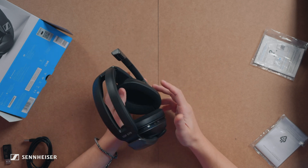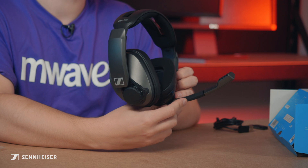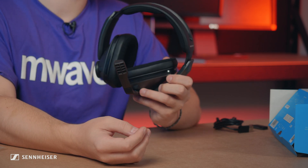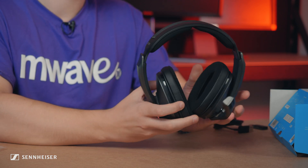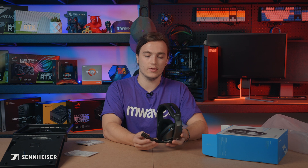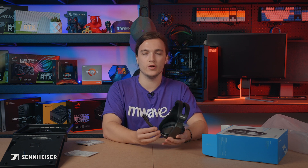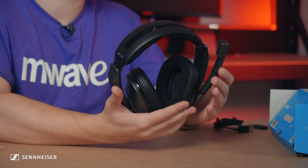Then we've got the noise cancelling microphone. It has a rubberized part in the middle which allows you to adjust it to get it close to your mouth or wherever. The other really cool thing about this microphone is that you don't have to mute it using a button on the side of the headset or on a cable — you literally just push it upright and it mutes.